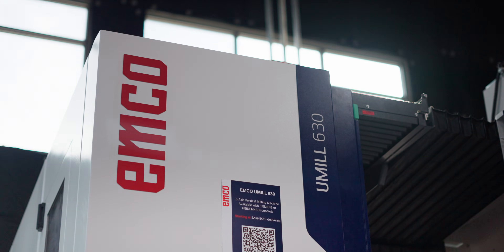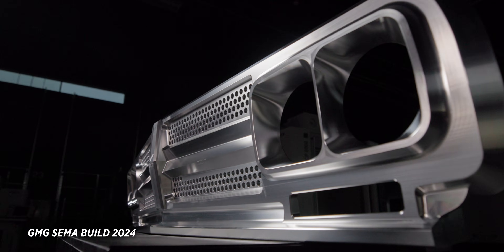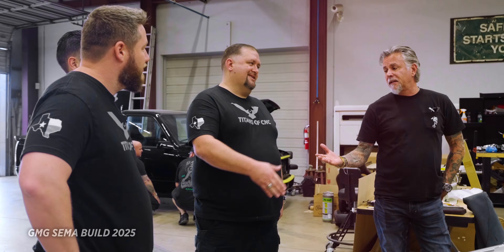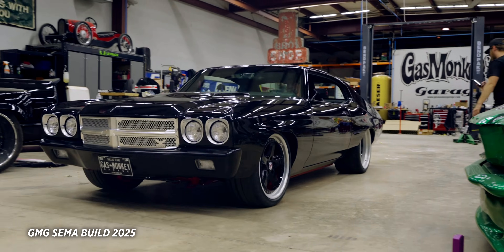It's that time of year again — not the holidays, but coming to Barry's rescue. Barry knew last year was a one-hit wonder and he wouldn't be able to do that again, so he needed me to come in and make this masterpiece — I mean centerpiece. We are doing another billet grill for Gas Monkey Garage and their SEMA build.